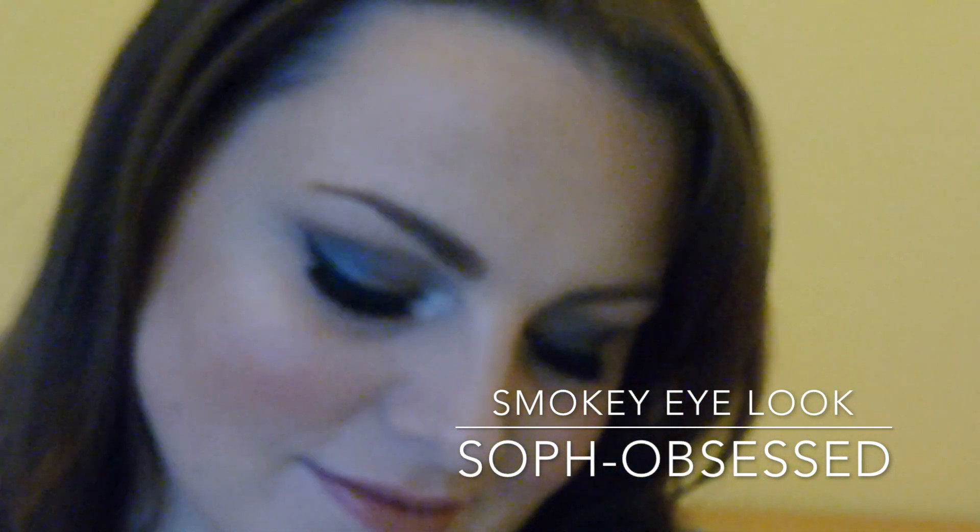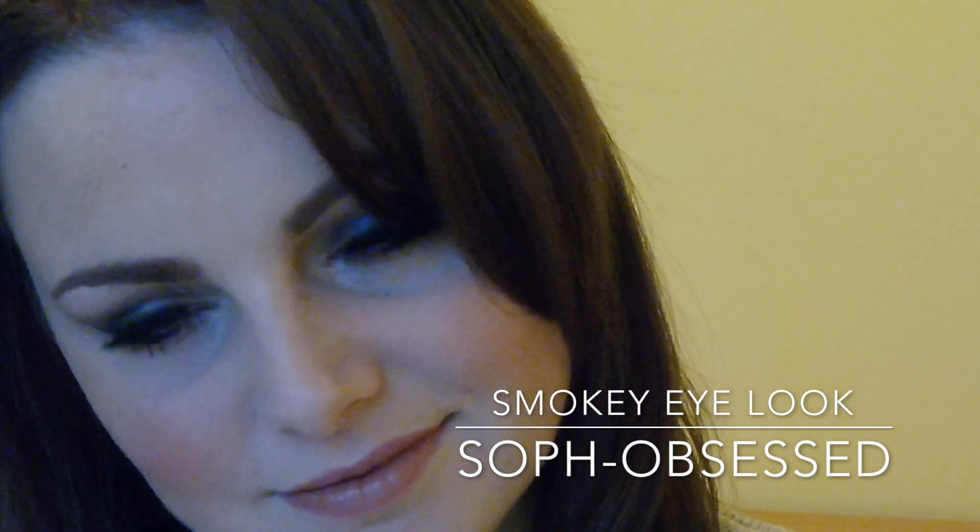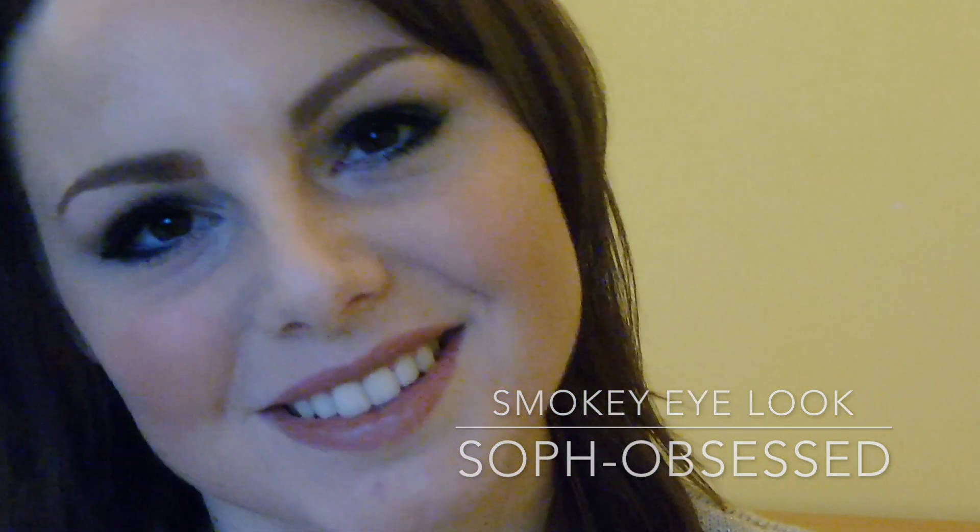Hi guys, this week I'm going to do a smokey eye look using the Sleek eyeshadow palette in Storm. I've cleansed and moisturised my face and I'm going to go straight in with primer. I'm using MAC Prep and Prime. Not everyone uses primer — it's not an essential step, it's personal preference whether you do or not.